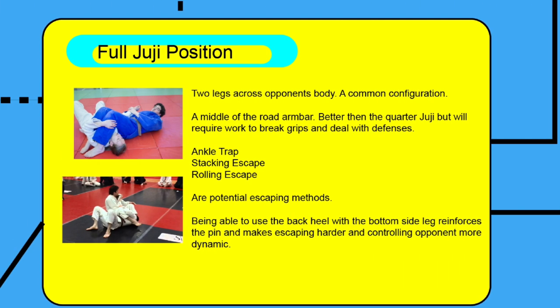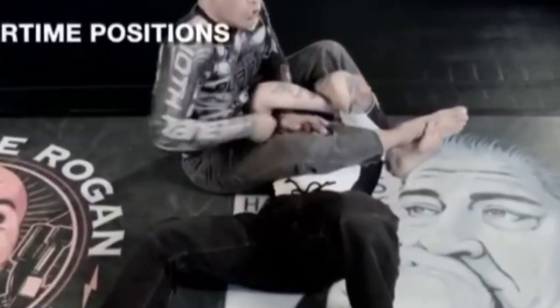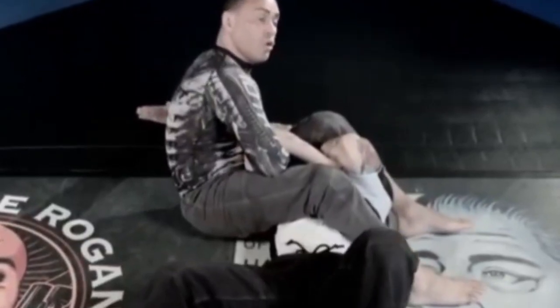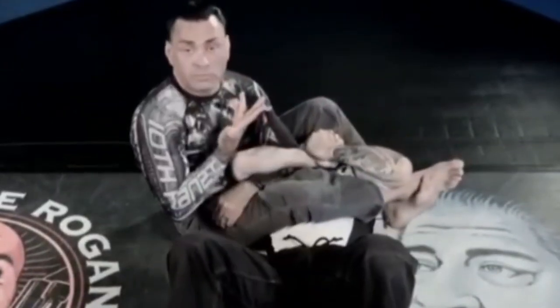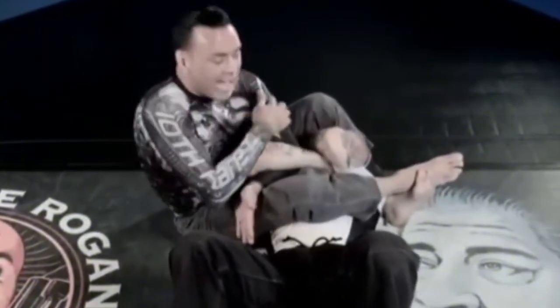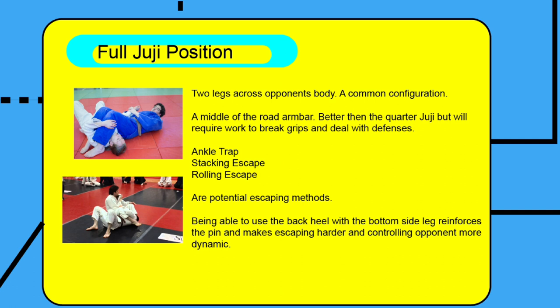The full juji position is the one everyone's probably familiar with. Compared to the quarter juji or even the three-quarter juji, this one is kind of middle of the road. From here, all three main escaping methods can be used to potentially generate movement for the escape. Being able to use the bottom-side leg is very useful to back-heel and slow down movement. In this clip, Eddie Bravo is explaining the spiderweb position, which is basically a full juji. As you can see there's a plethora of ways of starting the position, but whatever grip you decide to take, there will always be a mechanical advantage as well as a disadvantage for your opponent to escape and counter. Fighting from the full juji involves a lot of your own movement, using top hand posts, bottom hand posts, covering the legs, and chaining dynamic movements to stop your opponent from moving around.